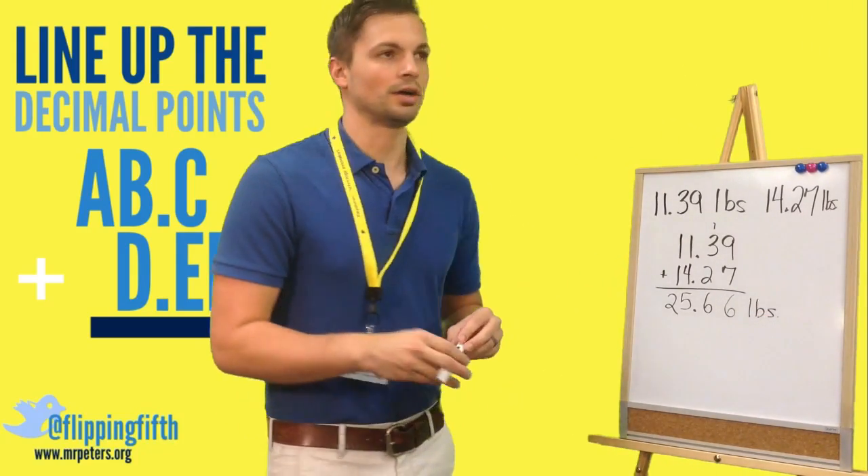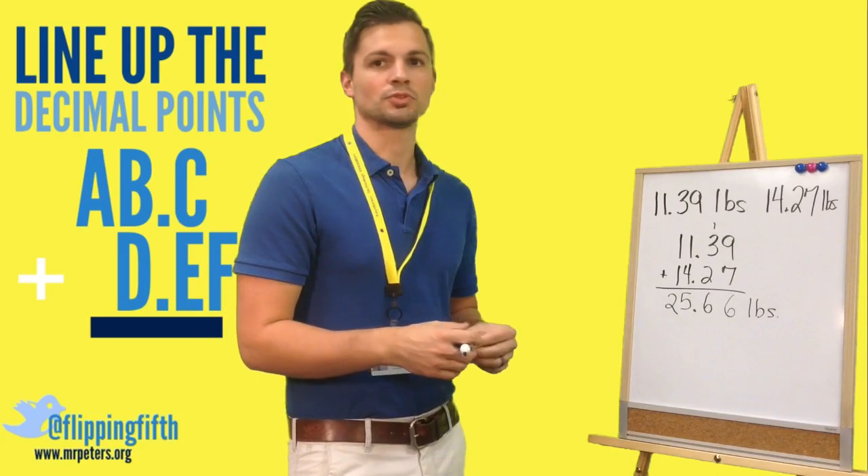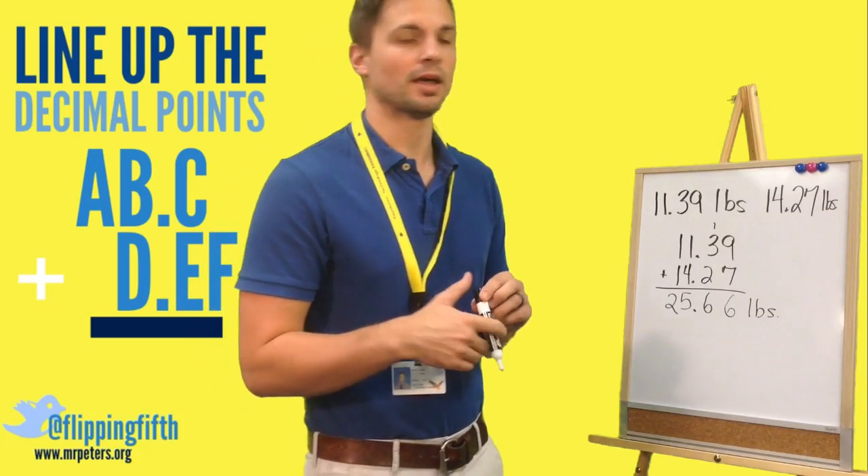That is how you do a simple addition problem with decimals. Why don't you try two problems right now?